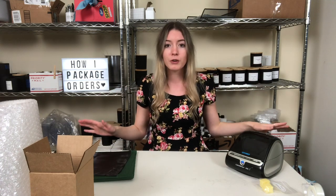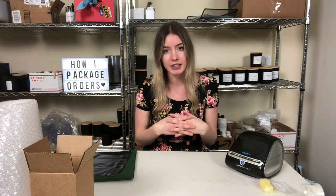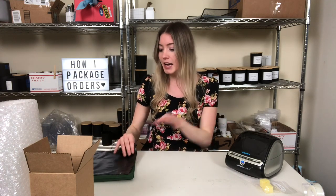In today's video we're gonna be going over how I package up my Etsy orders. This isn't a real order just because it's later in the afternoon — any packages I ship out are typically in the earlier morning — so I'm just gonna take my time and show you guys the products and supplies I use to package everything up.